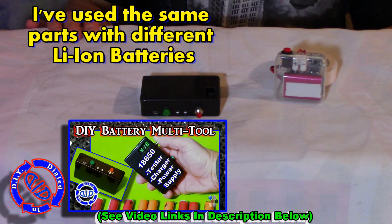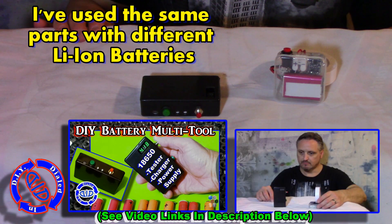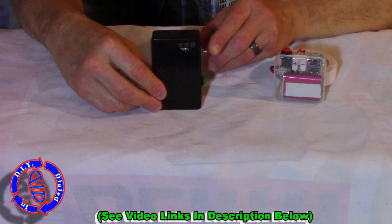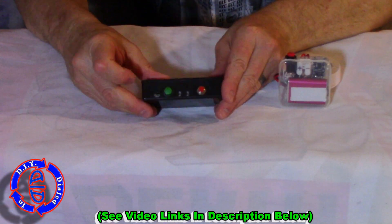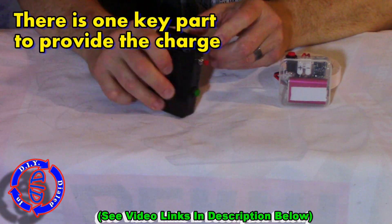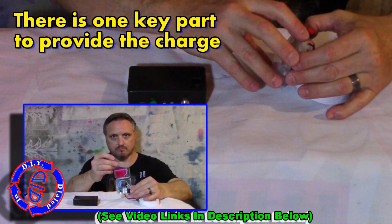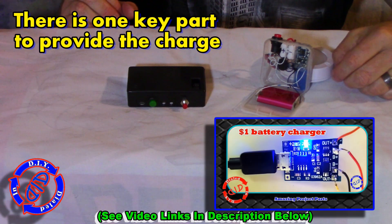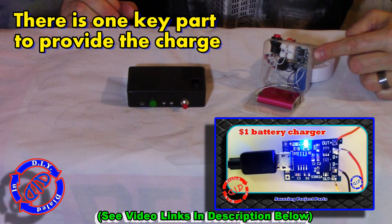I've actually received questions asking how to use these power packs for charging a cell phone, but unfortunately it would need a little bit of a modification. I'd planned on doing this project in the future, but due to recent requests I'm actually going to go ahead and show what parts are needed and how to put it together, starting with the parts that we've already been using.